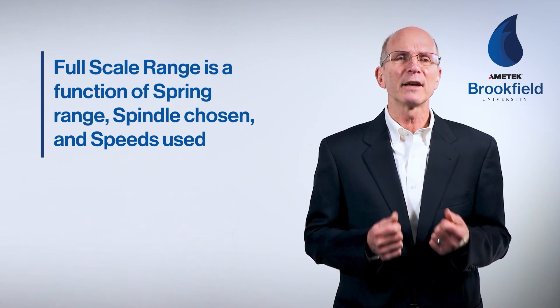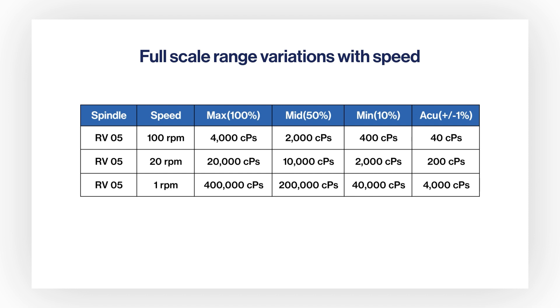Full-scale range is a function of the spring range, the spindle chosen, and the speeds used for the test. In this example, an RV range instrument is using an RV5 spindle with speed varying from 1 to 100 rpm. As you can see, slower speeds result in a higher range than higher speeds. Increasing speed by 100-fold from 1 to 100 rpm decreases the range by 100 as well, and the tolerance is also reduced 100-fold at the higher speed.